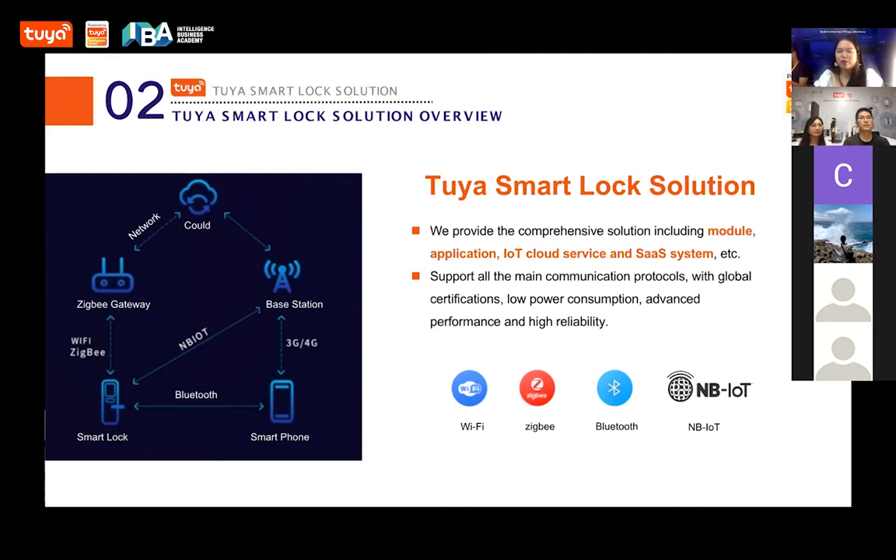We have spent over two hours together, so I think it's time for us to wrap up. Let's end today and see you in two weeks. Let's talk about sensors, alarms, and security solutions next time. See you there. Bye-bye. Thank you, guys. See you next time.